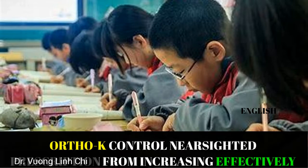Hello, I'm Dr. Vuong. Today's topic is adult ortho-K. We're going to talk about what is ortho-K, does it work for adults, and who are good candidates for ortho-K. Our Vuong Optometry channel focuses on giving tips and sharing information so you can clear your eyes.